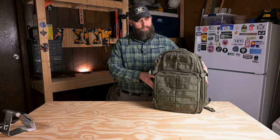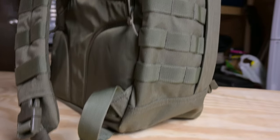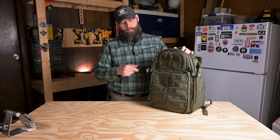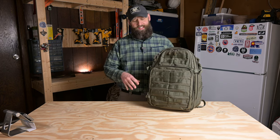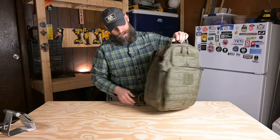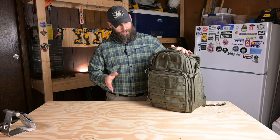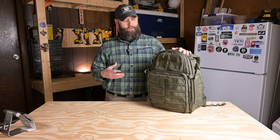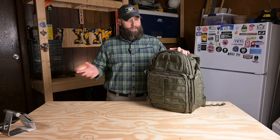This is the Rush 24 from 511 Tactical. It's a 37 liter bag made out of 1000D nylon — very sturdy and rugged. It offers a ton of organization options; there's pockets everywhere. There is MOLLE everywhere on this bag, so there's a very tactical look to it. We've got MOLLE on the front, MOLLE up here, MOLLE by the grab handle, MOLLE on the sides, MOLLE on the bottom — MOLLE and lots of it.